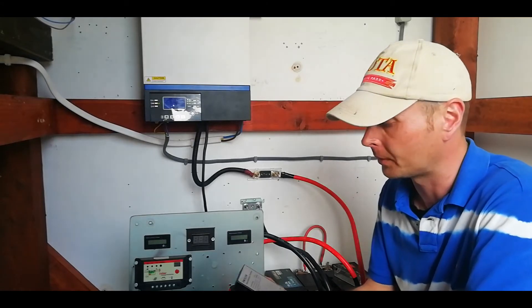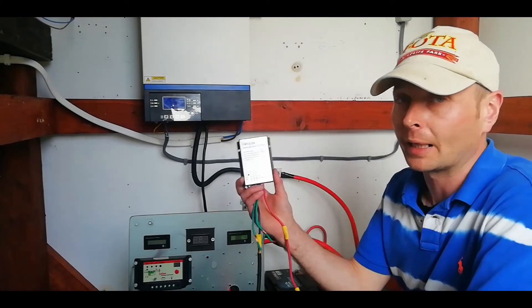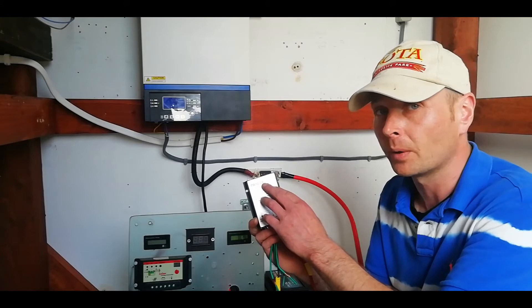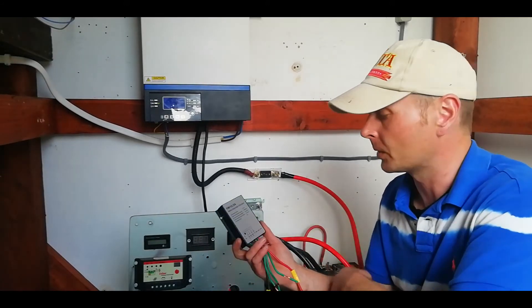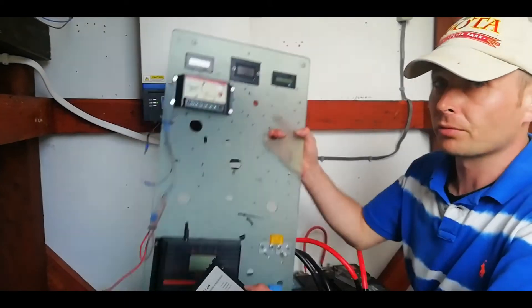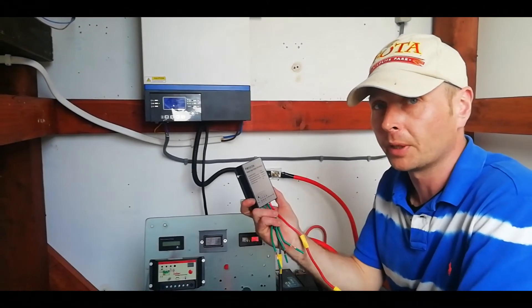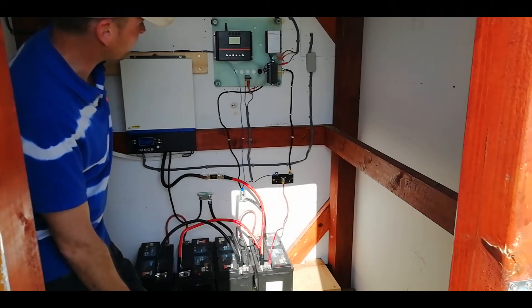The final part of the project is getting the wind turbine hooked back into the system. The wind control units are luckily optional 12 or 24 volts, so they'll suit the 24 volt battery setup as well as the old 12 volt setup. With the old power wall being pretty much redundant at this stage, I have to make a new one here and get the wind turbine back up and running again.